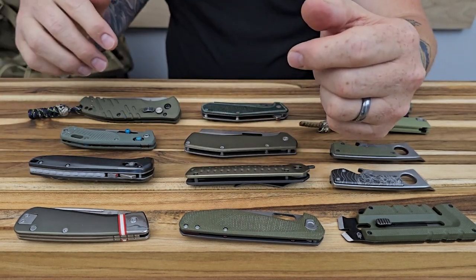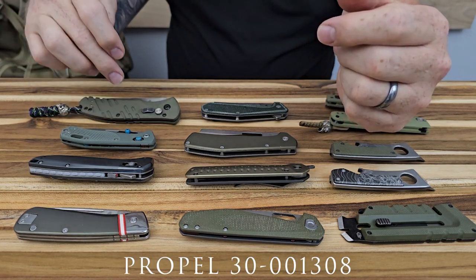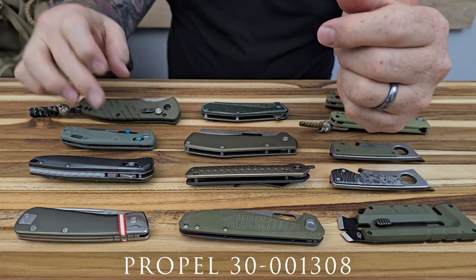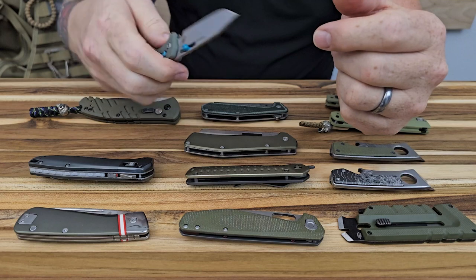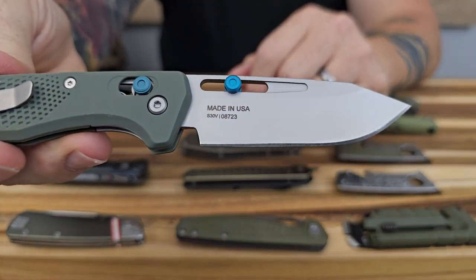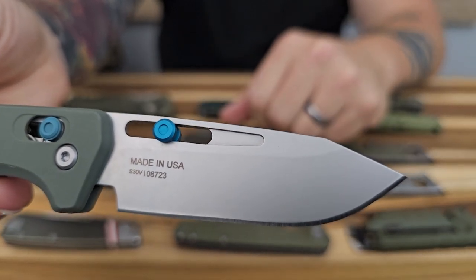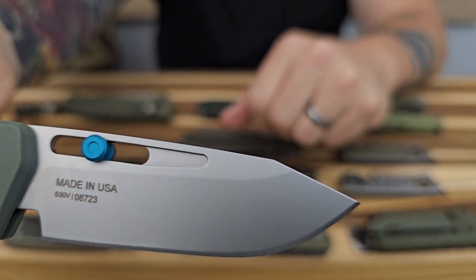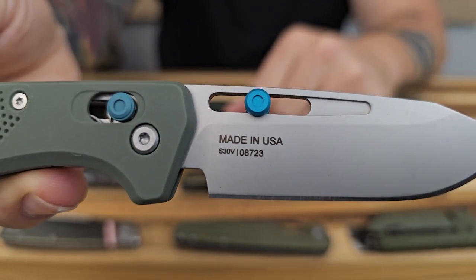The last one we're going to look at is the Propel. I'll mention that the Assert and the Propel — these last two — are American made knives. The Assert has the S30V blade material. So these are higher end knives — obviously they come with a higher price point, but definitely quality materials.